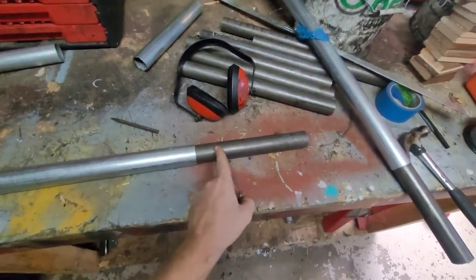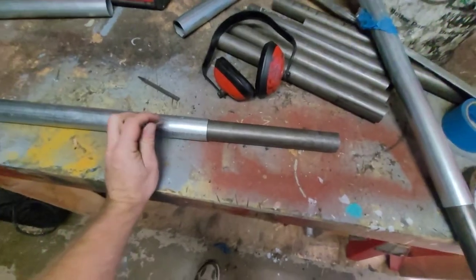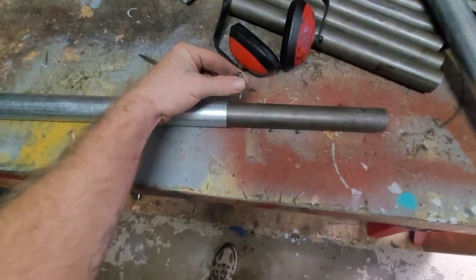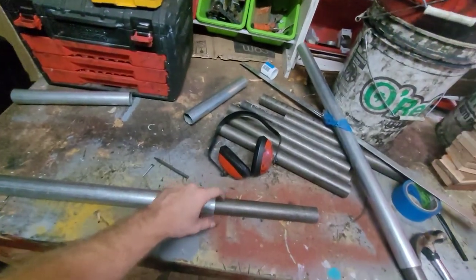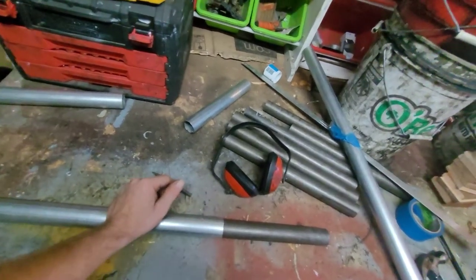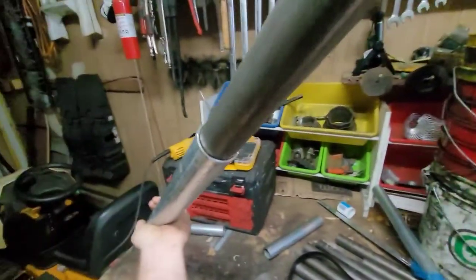For the end that goes inside the post already in the ground, I'll go ahead and set it on there, drill a small hole, and just stick one screw in there — that ought to hold it. As far as water goes, that's another thing I don't want — water getting inside there. I need some kind of sealant, maybe JB Weld.